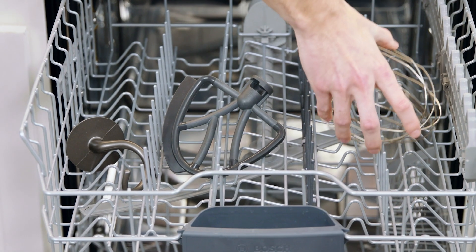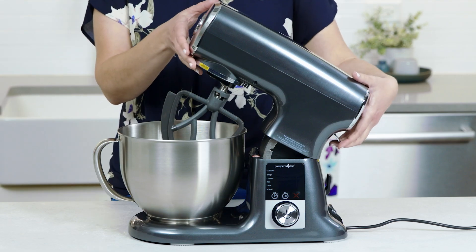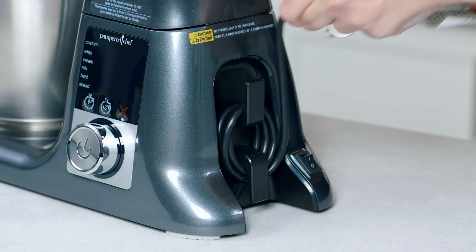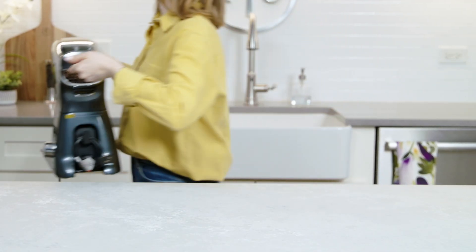All the accessories are dishwasher-safe, including the stainless steel bowl, making cleanup a breeze. Plus, the even weight distribution, cord storage, and carrying handle make it easy to move and store in your kitchen.